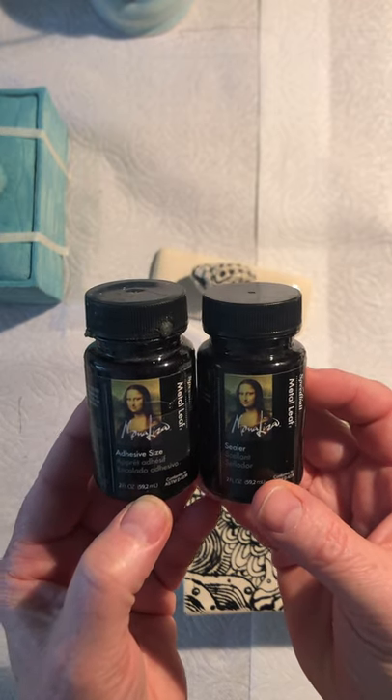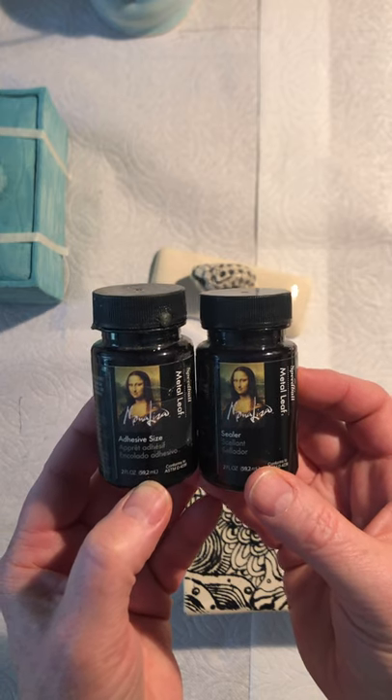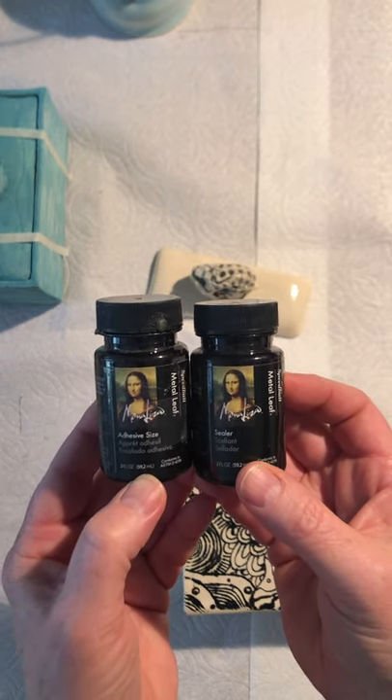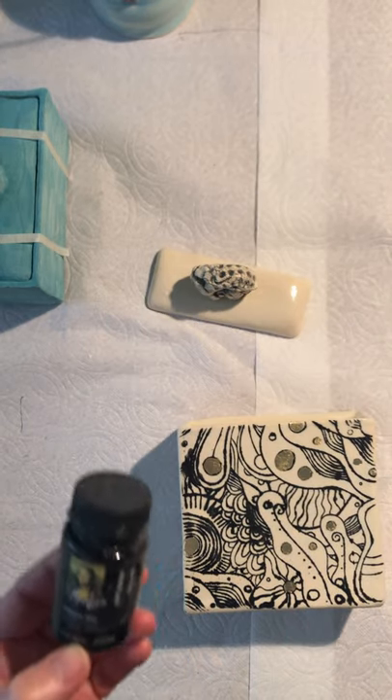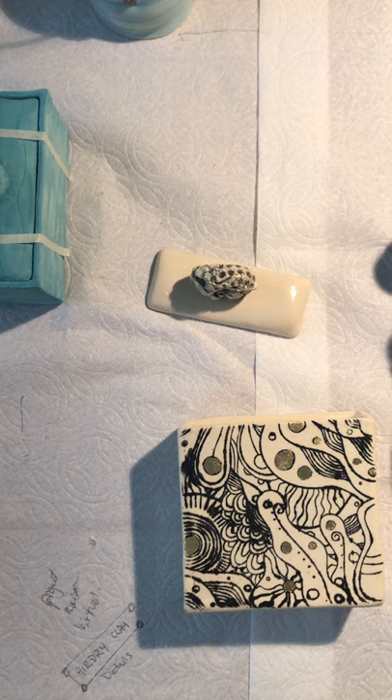This is a brand I bought — Bonalisa — but there are lots of different brands out there. If you buy the expensive 22 karat Gold Luster, then you don't have to seal it, but otherwise it could tarnish once you apply it.